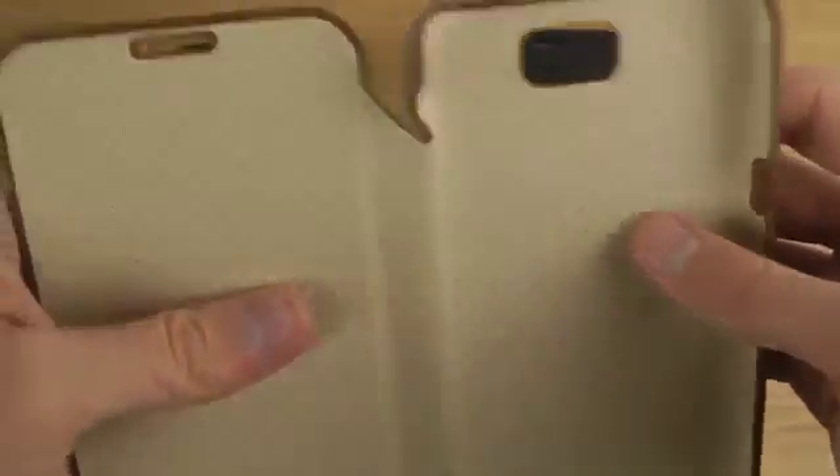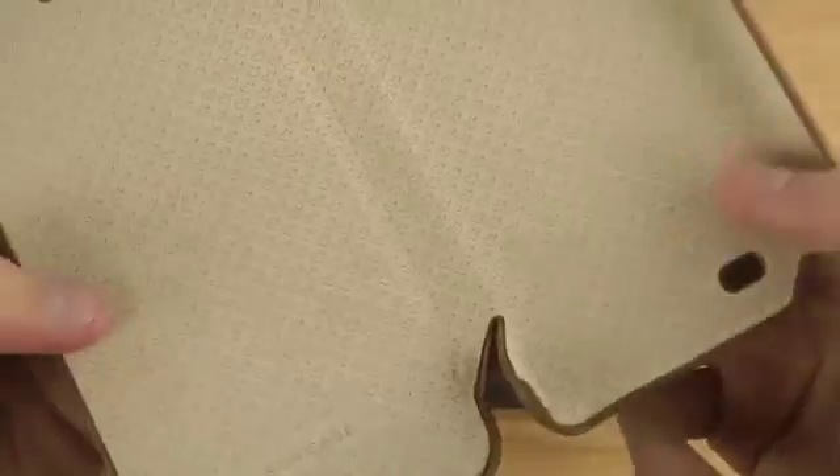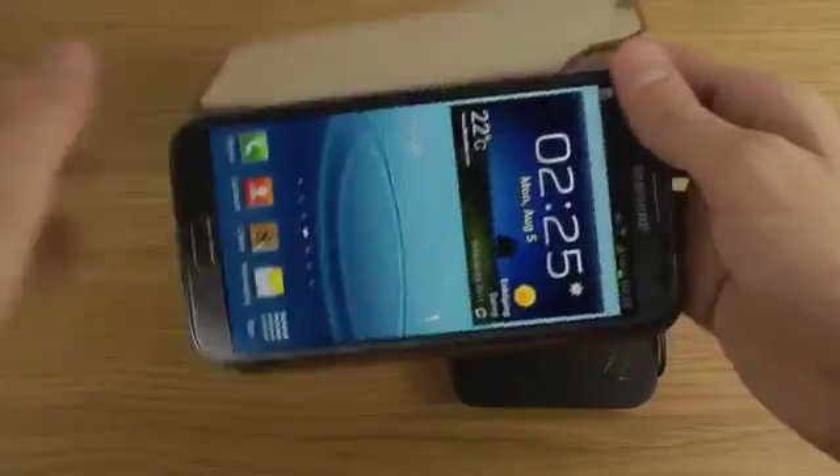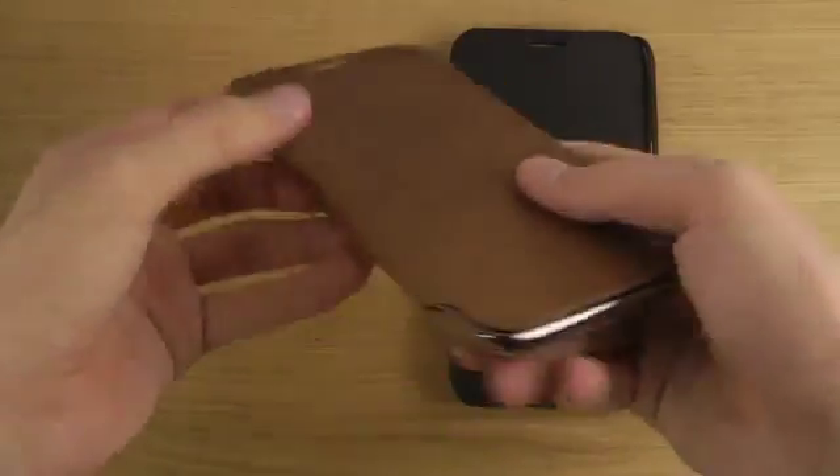There's also a cutout up here so you don't have to open the case if you want to talk to someone. You can put the phone in — it's not super hard to snap in.